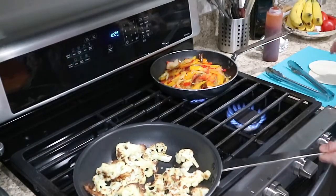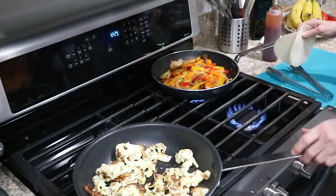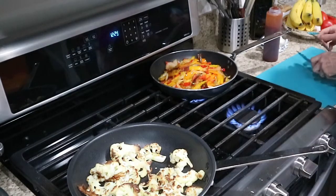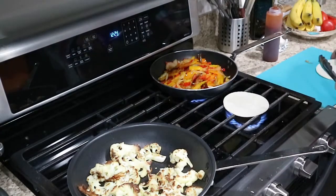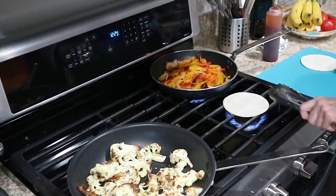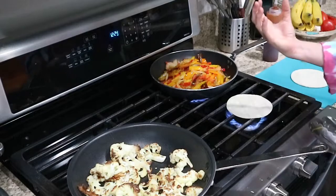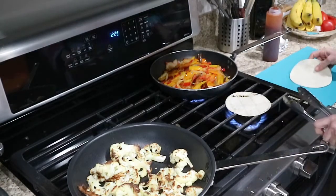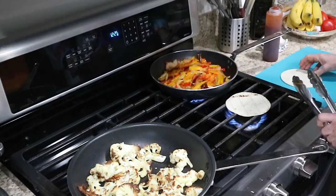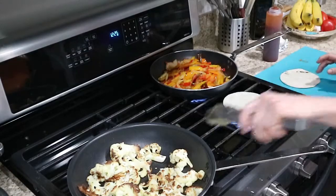Our cauliflower is ready to go, and our peppers and onions are done. I do this little trick — I know some people don't like putting it directly on their stovetop, but I like it this way. I'm just going to take a tortilla on an open flame and get that going. I like that grilled taste. You can steam them for a softer result, but I love this flavor. Just toasting them slightly so they hold the filling better and don't break down.